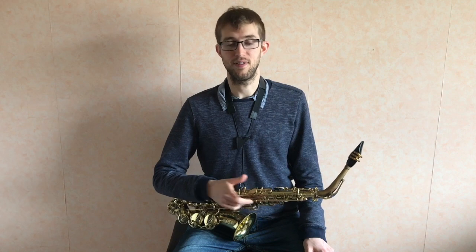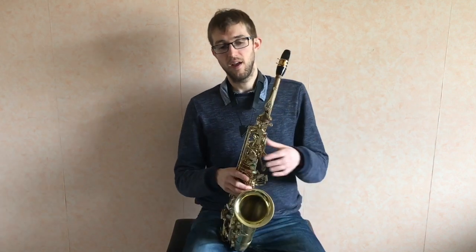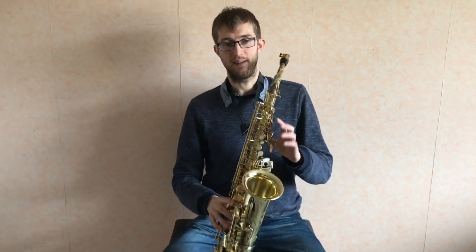One of the biggest problems saxophone players have is when they play, their fingers come off a long way from the key. Then when you try to play fast, not only do your fingers have to close the key, but they've also got to come back onto the key first before they start closing it.